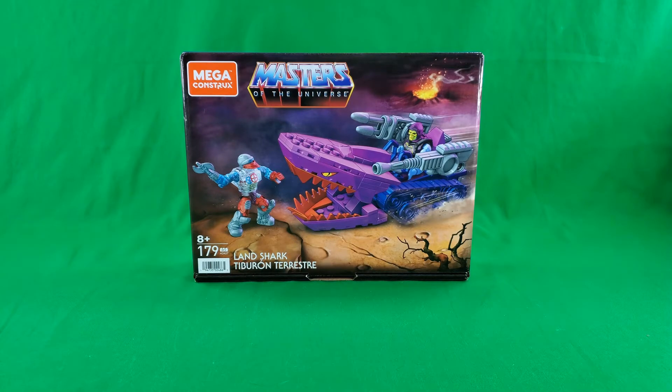Greetings, fellow action figure connoisseurs, and welcome to another episode of Digital Caveman Presents Masters of the Universe Tuesday. I, as always, am your host, the Digital Caveman, and today I will be presenting you with the Mega Constructs Masters of the Universe Landshark.